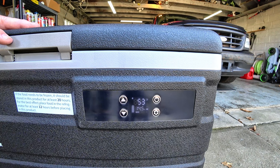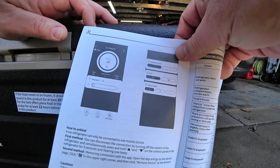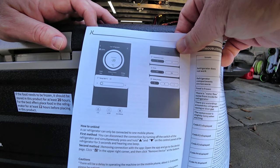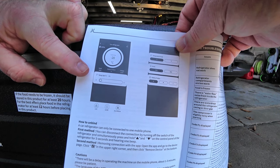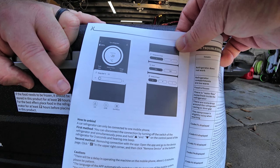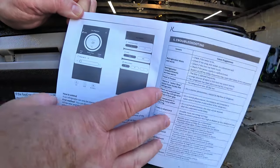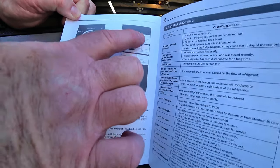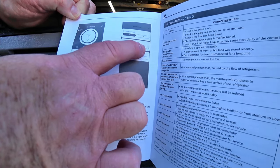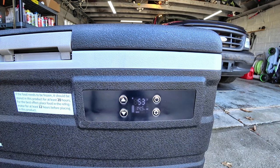The best thing about this by far is the app. The app allows you to make all modifications without pushing buttons and trying to figure things out. You've got the current temperature and a slider to set your desired temperature. You can lock it so nobody — including your kids — can accidentally change the temperature. Under the more features section you can switch between Celsius and Fahrenheit, select eco or max mode, and set your battery protection to high, medium, or low — which determines how far you'll drain your battery before it becomes an issue.